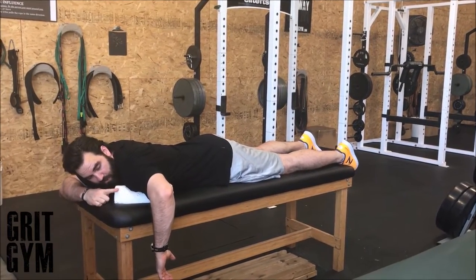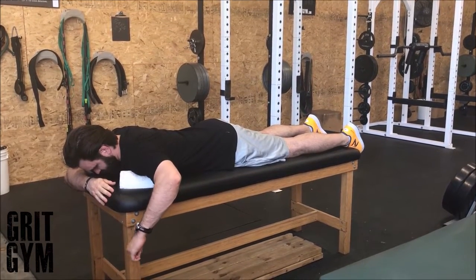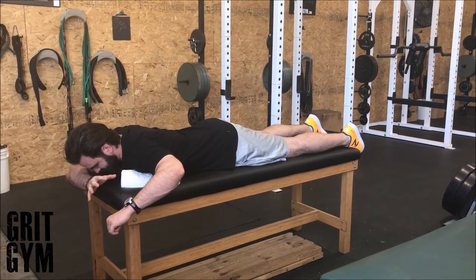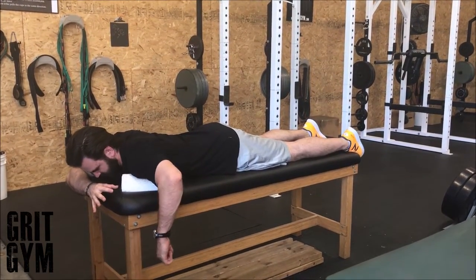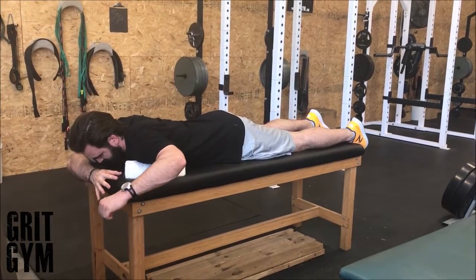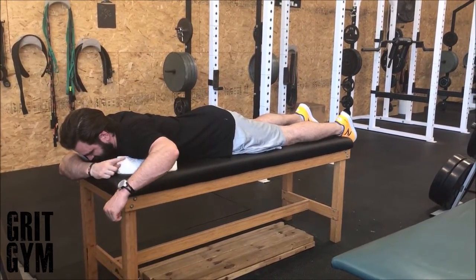We want all the rotation happening from the shoulder. Our neck is packed and we want to very tediously think this through so we're not pulling that shoulder blade down, because this isn't actually external rotation — it just looks like it. Keep that shoulder blade high; make the shoulder rotate that upper arm bone inside of itself.